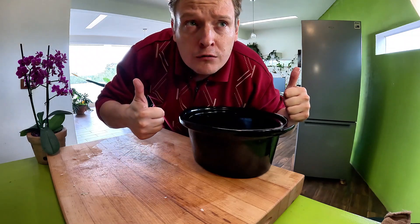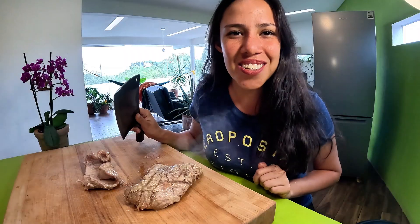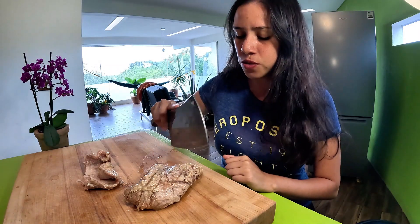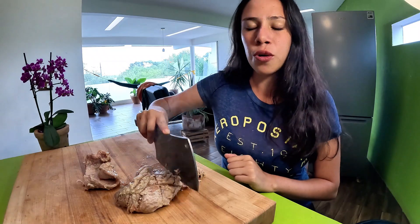I'll see you in a few hours. Bienvenidos — ya tenemos nuestro suadero listo, vamos a empezar a cortarlo en pequeños pedacitos. Puedes cortarlo con lo que tengas en la mano, pero si tienes un hacha, muchísimo mejor.